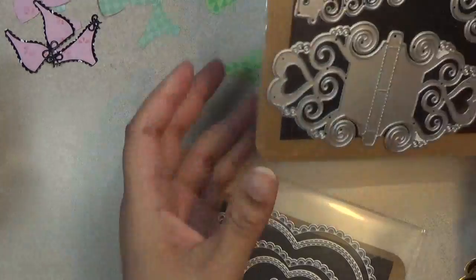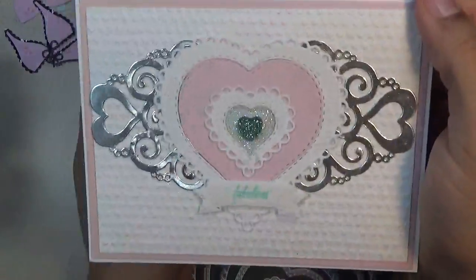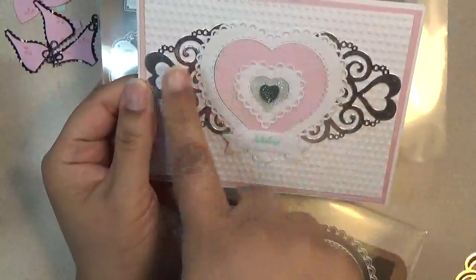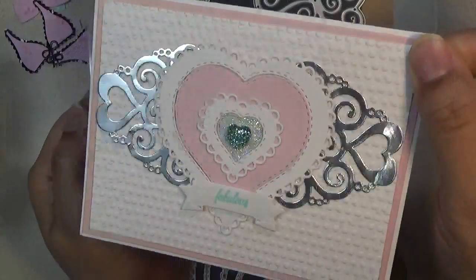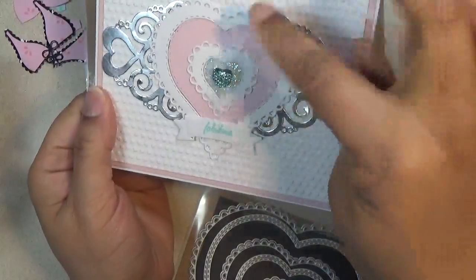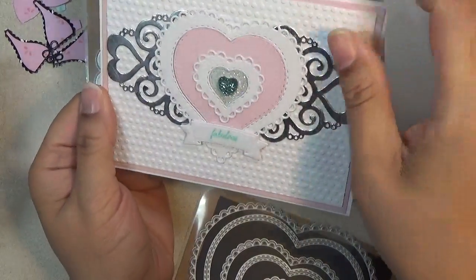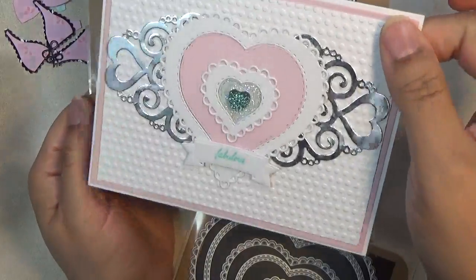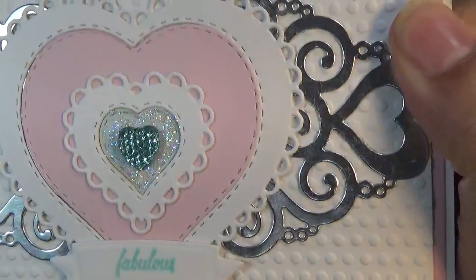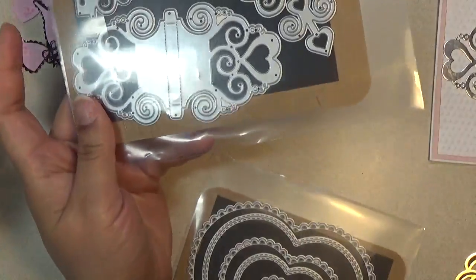Next, I used the heart set just to layer on this pretty card, and then I also used it as the background on a card. I really love that — I just stamped 'fabulous' on there. As you can see, you can layer it in different colors, make frames, and see the detailed stitching inside and outside. It's a really unique set and I love the design of it.